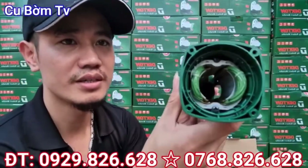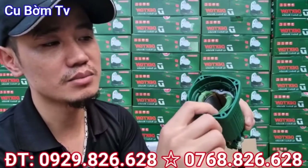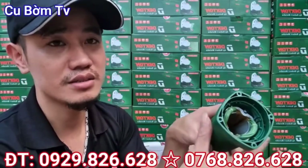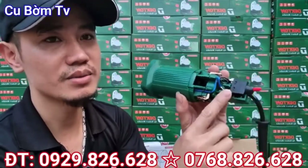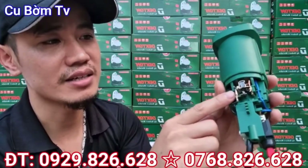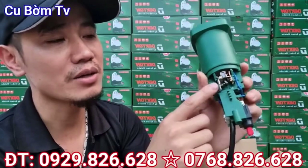Ruột của nó đây. Phần ruột này, phần stator to này thì người ta làm chắc chắn cực kỳ. Và được sơn 1 cái lớp sơn cách điện bảo vệ nhé. Công tắc đít. Và cái phần giá để than này thiết kế thì nó giống như những cái sản phẩm của Makita với cả của Bosch, rất chi là tiện nhé.